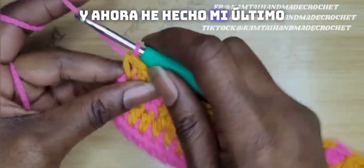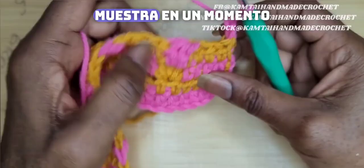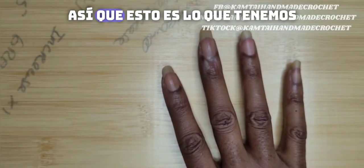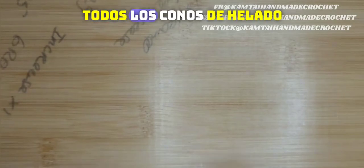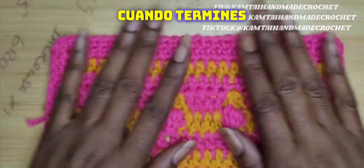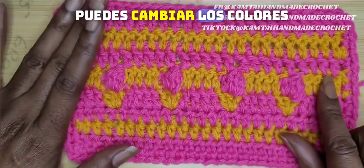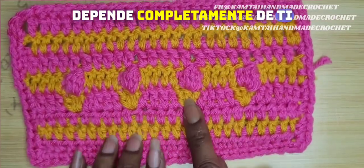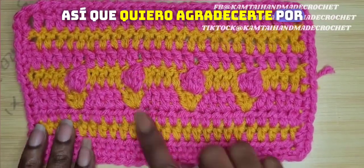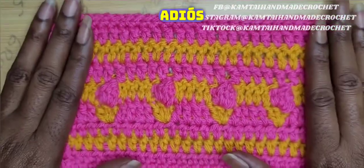Now I've made my last half double crochet, and I'm going to show you what the swatch looks like. So this is what we have so far — we have these rows here with all of the ice cream cones. When you're done, you can finish it off with a row of half double crochets, you can switch out the colors, you can make it all one color — it's completely up to you. So I want to thank you for watching this tutorial. Thanks for watching, have a great day, bye bye.